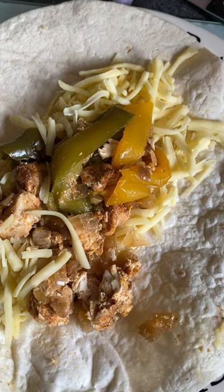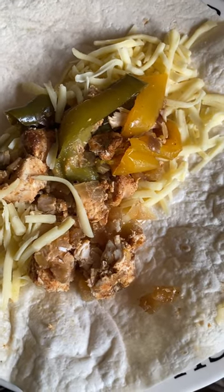And there you have it — finished and ready to wrap. I've added cheese.